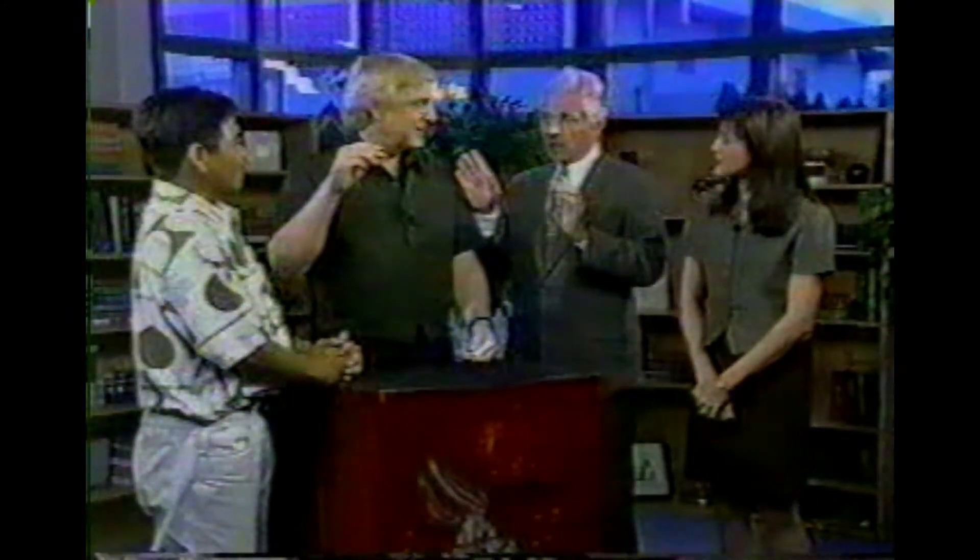In ten seconds, I want you to make us all disappear. Make you all disappear? Not ten seconds — I'll give you the countdown. Okay: five, four, three, two, one.